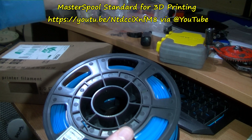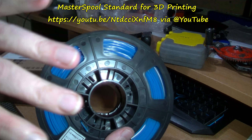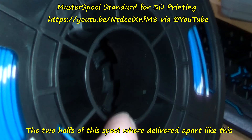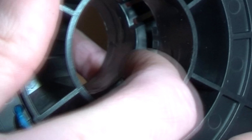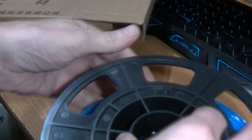I've seen online where people are making what they call a master spool — you just get the filament, put it on, and screw the two halves together. But this spool is actually in two halves; you can see there's a join down here.